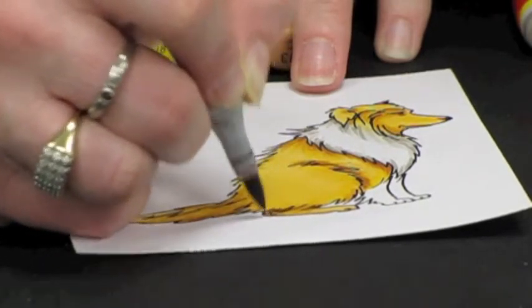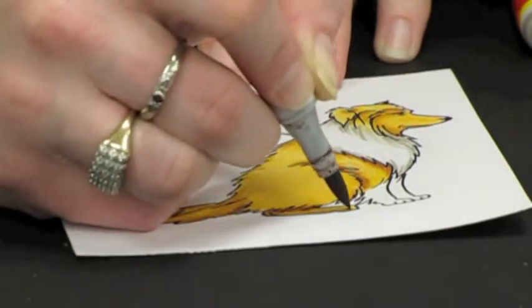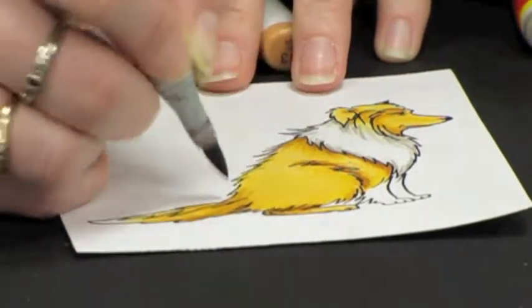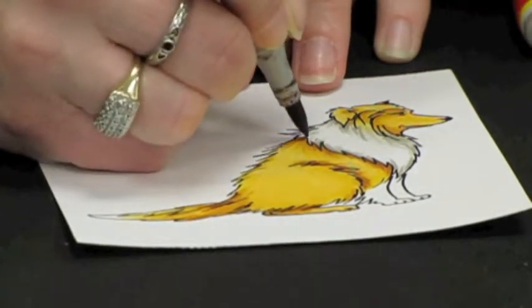Flick the E17 where the fur overlaps the leg, along the bottom edge of the foot — wherever you want that very darkest shadow to appear.